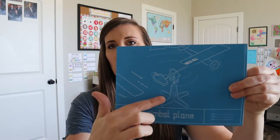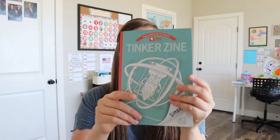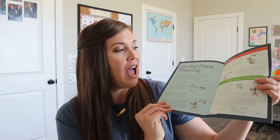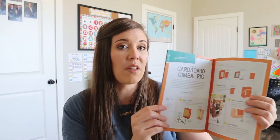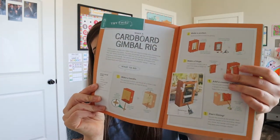I think there's a slight picture — you can kind of see the plane up here of maybe what we're going to build. Here's a better picture over here. So then we have our blueprints there. We have our book that will probably teach me more about gimbals, so this will be good for me to read. And then it just has some extra activities, some background, some fun things that I enjoy reading.